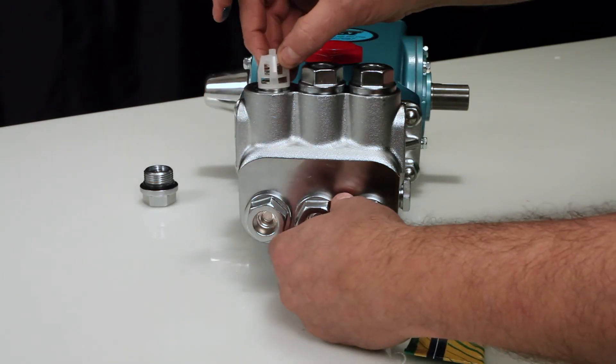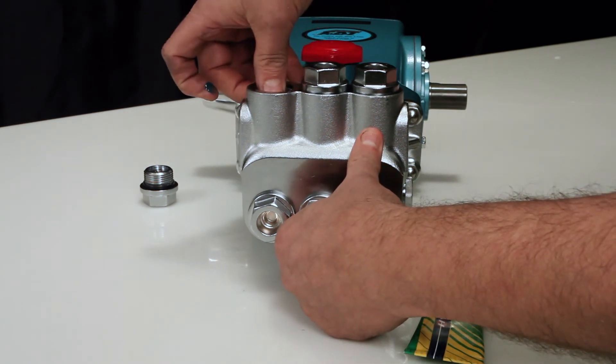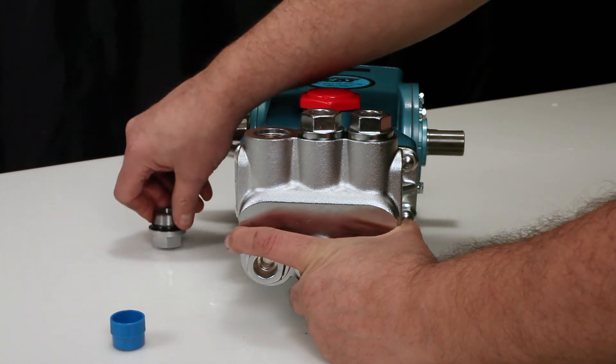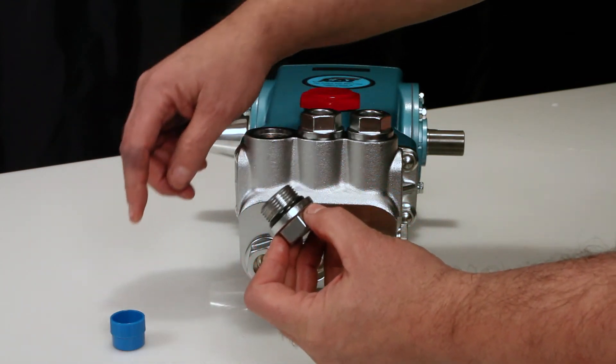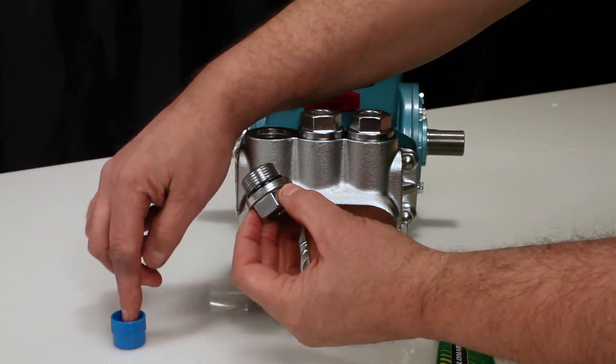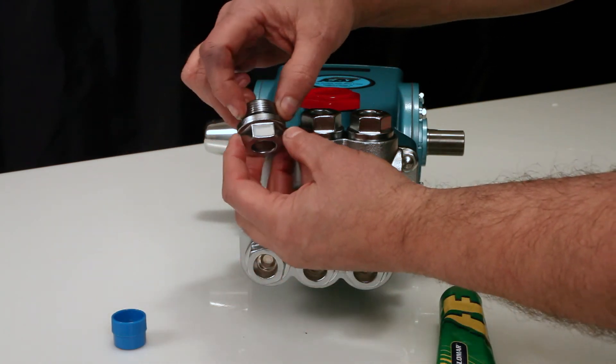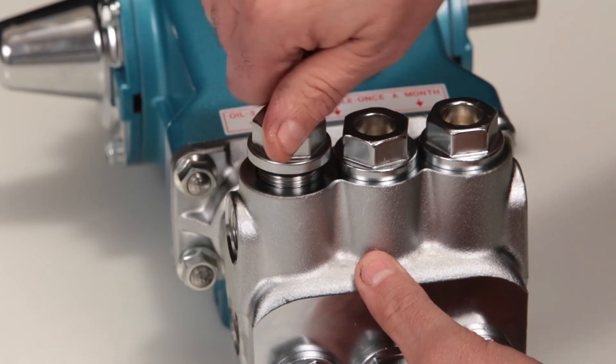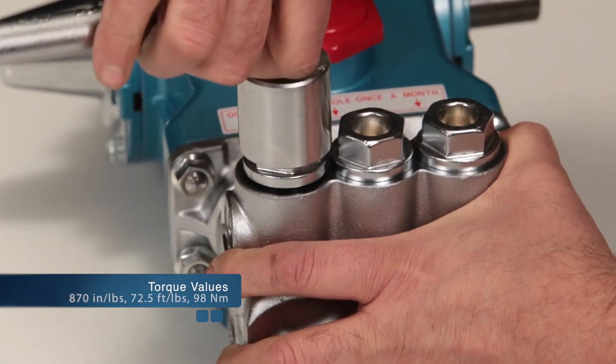Next, insert the valve assembly into the manifold and press into place. Lubricate the o-ring and reinstall the valve plug. Torque to specification.